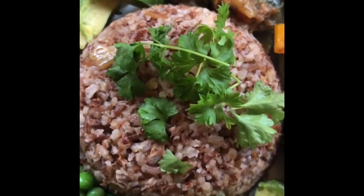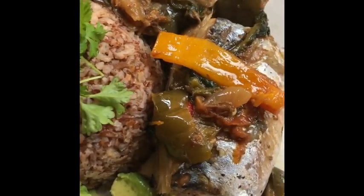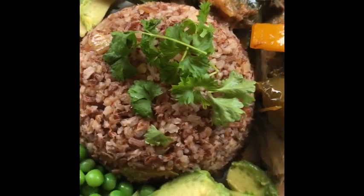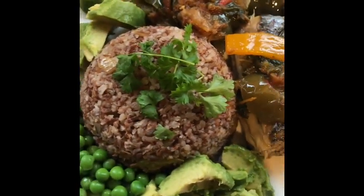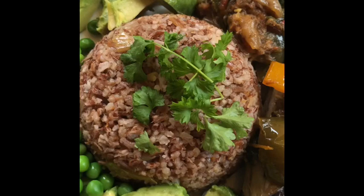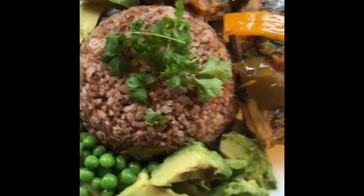If you served this at a restaurant, people would order it. It's decent, it's nutritious — it has got all the things that our bodies require. Please include it on the menu so that when we go to Nando's or Harvesters or whichever restaurant we go to, we should be able to order brown rice.